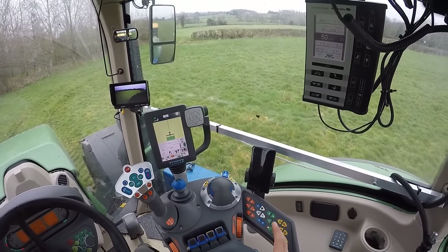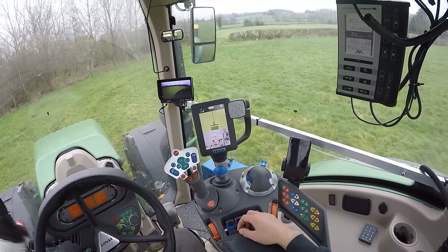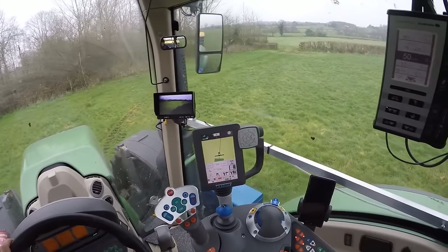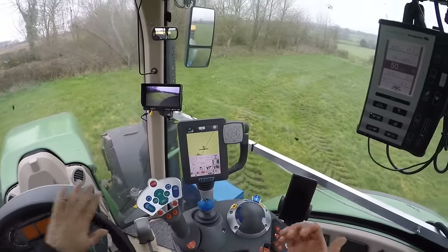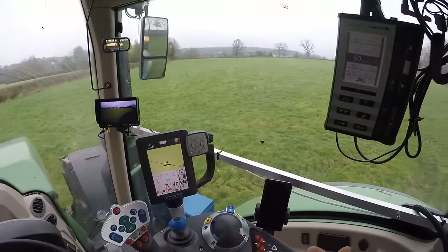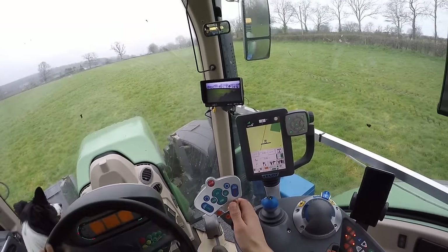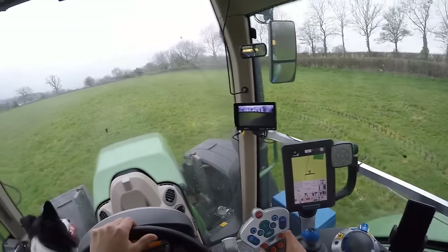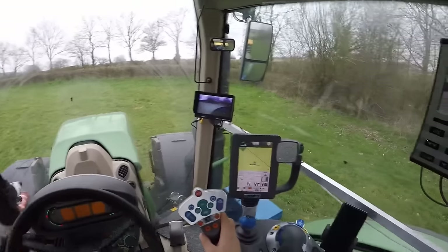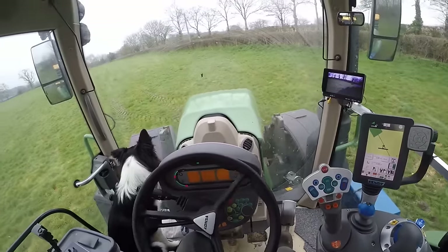Hopefully you found that instructional. There are a few little steps to set your tractor up but none of it's complicated — it's just following instructions. Generally it takes me about three to four minutes to set everything up for the first time with a new implement. Once in a field I'll actually put my AB lines in during the headland pass with the fertilizer spinner, so it doesn't take any longer than if I wasn't using GPS at all. Hopefully you enjoyed this video — cheers guys.